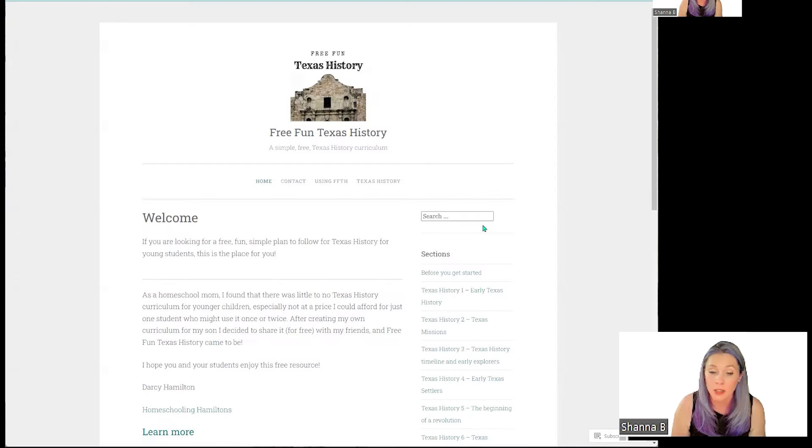Let's jump in and go order everything else. This is going to be kind of the second part of what I am ordering, so it will not be customizing our Timberdoodle kits — it will be kind of everything else. And while a lot of the things that I am using are free, I still want to give you a little look at them.